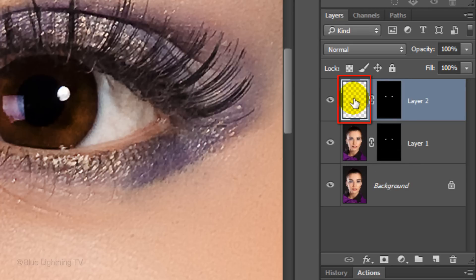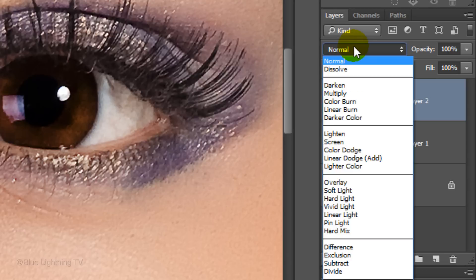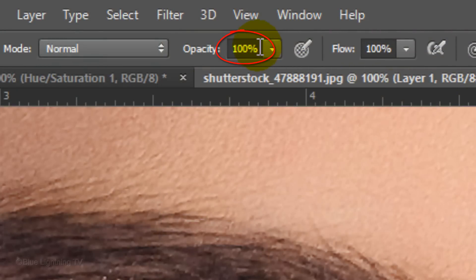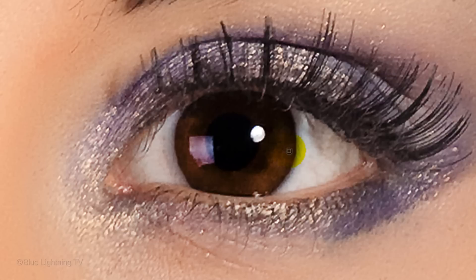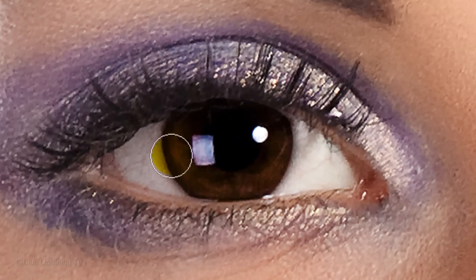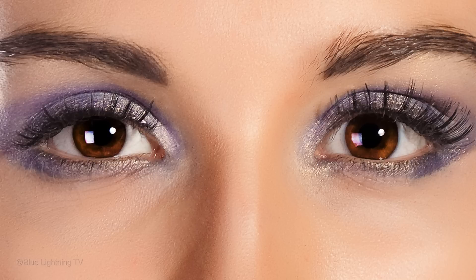Click on the empty layer to make it active and change its Blend Mode to Overlay. Make sure White is the foreground color and make the opacity 50%. Increase your brush size by pressing the right bracket key. Now brush over the bottom half of the iris a few times to brighten it, then brush over the screen left iris to brighten it. As I toggle back and forth, you can see that the color is brighter and more vibrant.